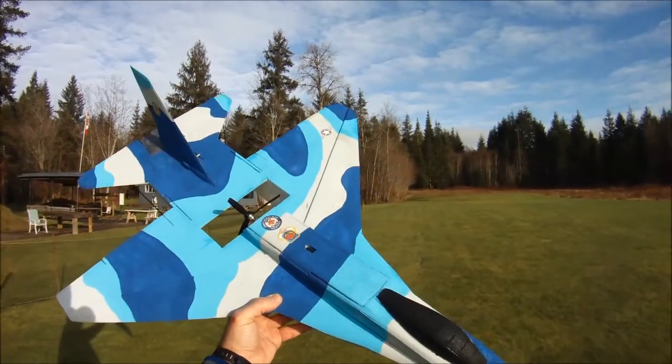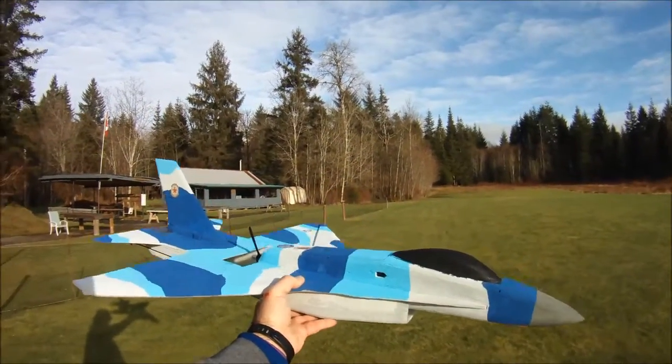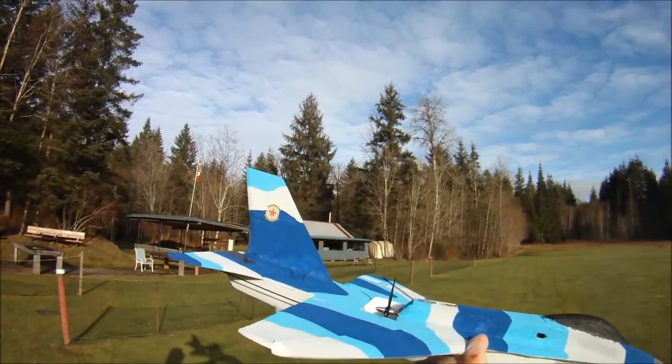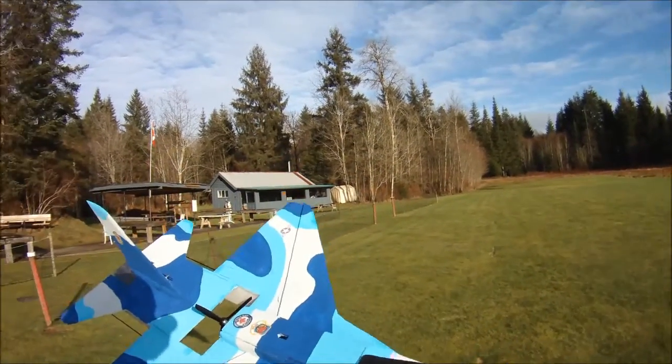Hi everyone, out at the field today with my newly painted RC Powers F-16 version 5. I did a kind of a blue camo paint scheme inspired by a paint scheme I saw for the 64th Aggressor Squadron of the United States Air Force, that used the F-16 in an Aggressor role.